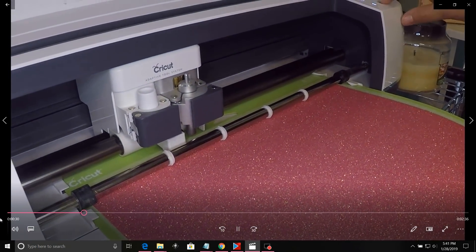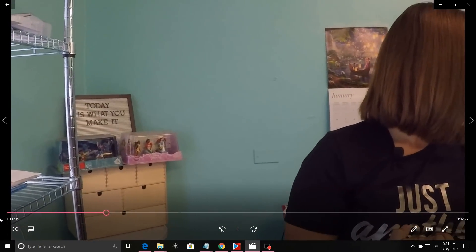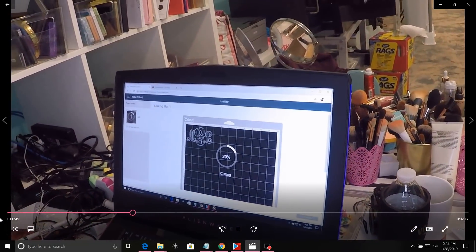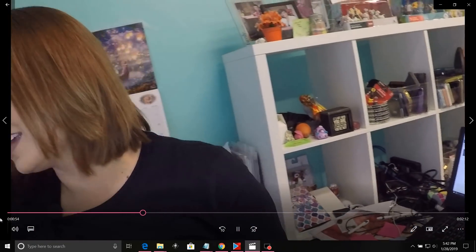I do recommend doing test cuts before you send a big project, because if your blade is dull or new, you want to make sure it's going to cut correctly. I typically use the Glitter HTV settings, but I do set my pressure to 'More' — instead of Less or Average — because this is a thick, textured material.